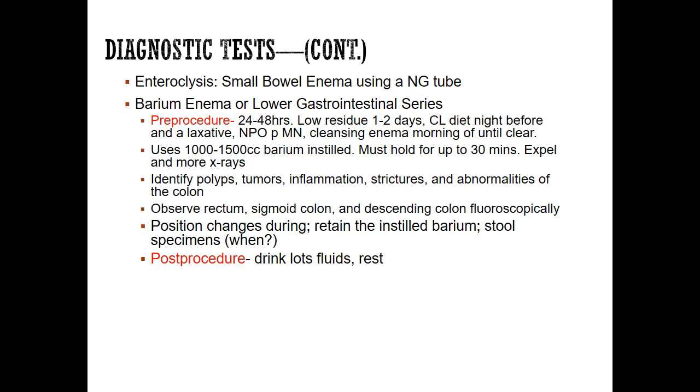The barium enema is done with the same substance, but it's administered through the anus — that's the lower GI series. For the pre-procedure: 12 to 24 hours before, they'll have a low residue diet one to two days prior. A low residue diet means foods that don't increase peristalsis, so no high-fiber or leafy vegetables. Clear liquids the night before, a laxative, NPO after midnight, and a cleansing enema the morning of until clear.